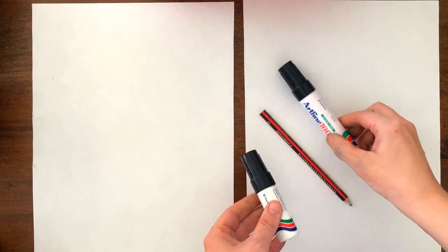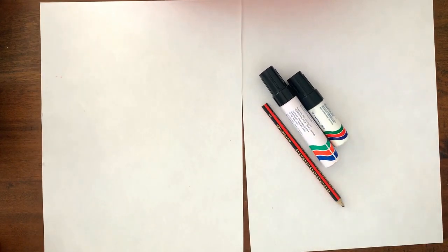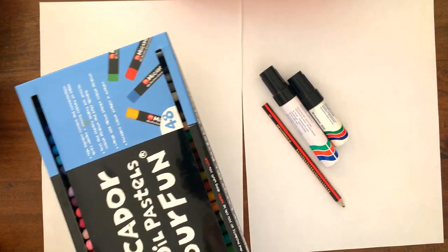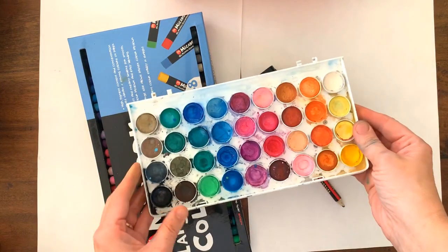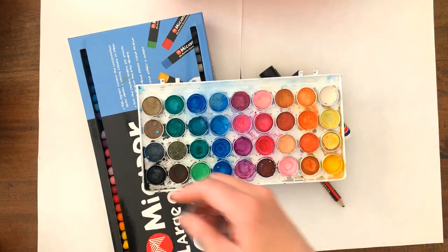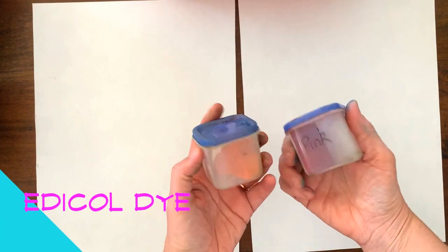The materials you will need are a piece of paper, a lead pencil, and a big thick black texta with a chisel point — I've got two examples here. You will also need some crayons and some watercolor paints, and obviously water and a paintbrush. I'm also going to introduce you to a new medium called Ecoline dye, and I absolutely love Ecoline dye — it is my favorite medium.